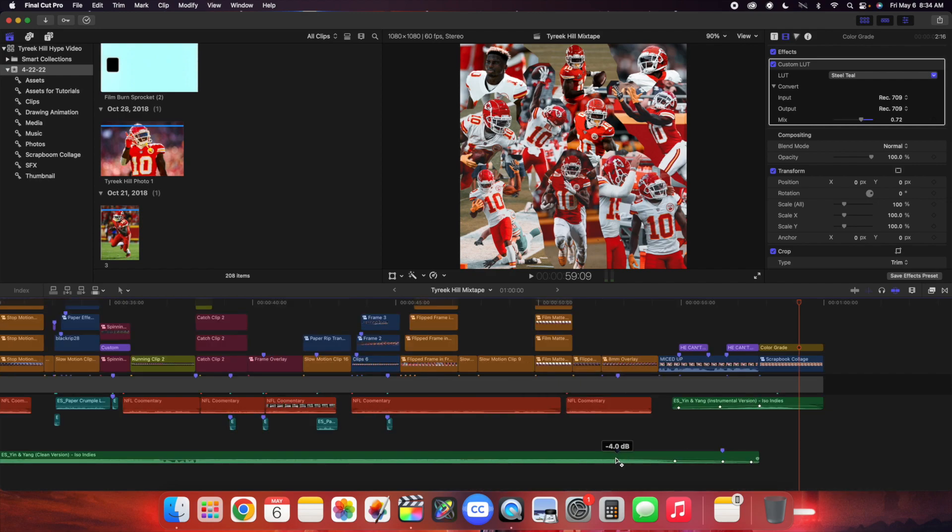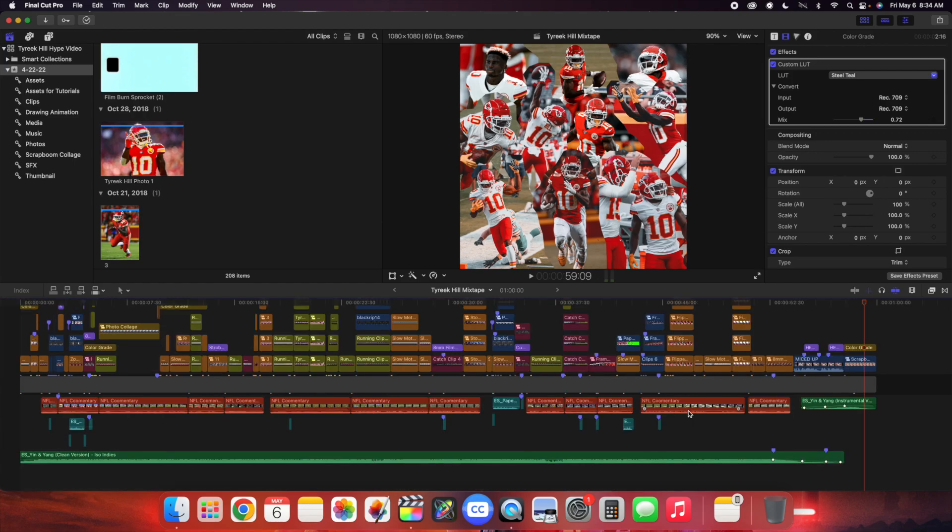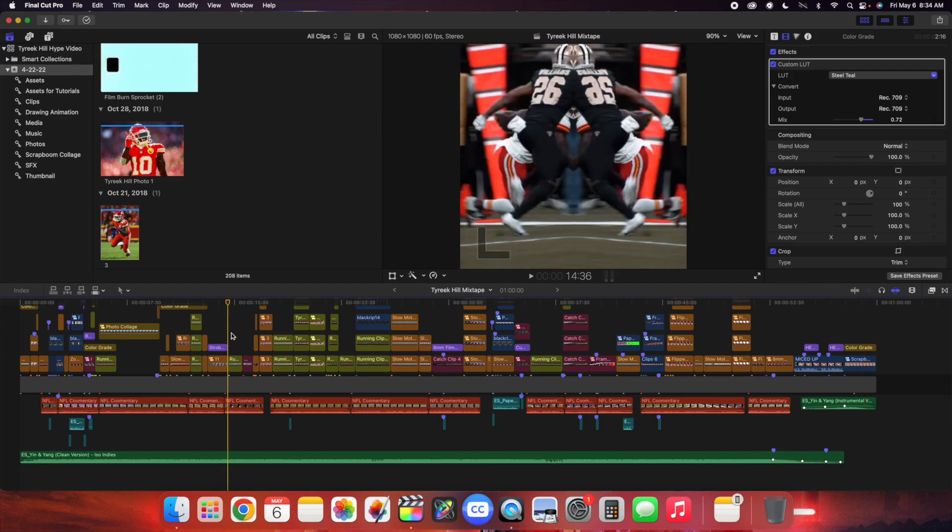What you would do is go to the end of the vocals, drag the vocals so it fades out, and as the vocals are fading out the instrumental version is fading in. Then you have a mic'd up moment to cover up that transition — that is just a really cool thing I've learned. Another really important tip when it comes to editing music is to match the clip with the lyrics. If in the song they're talking about basketball and the lyric is 'I dunk on them,' you should have a clip of your subject dunking the basketball. Make the music work with the video so they seamlessly blend together.